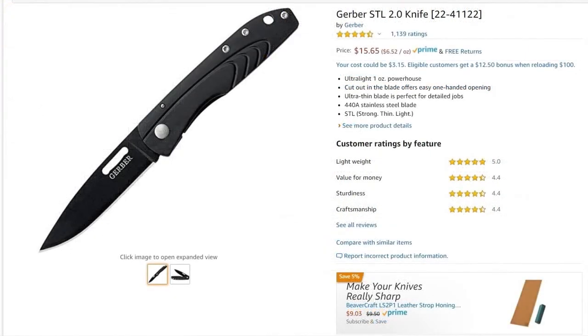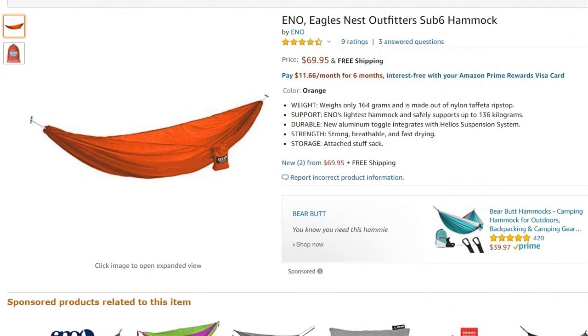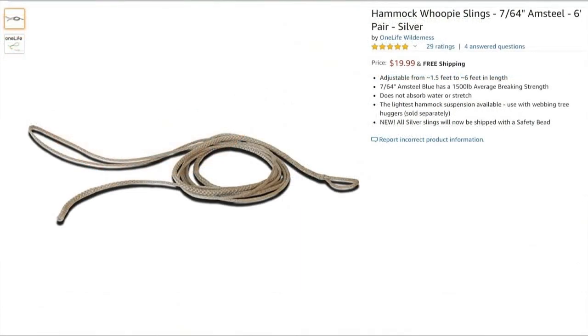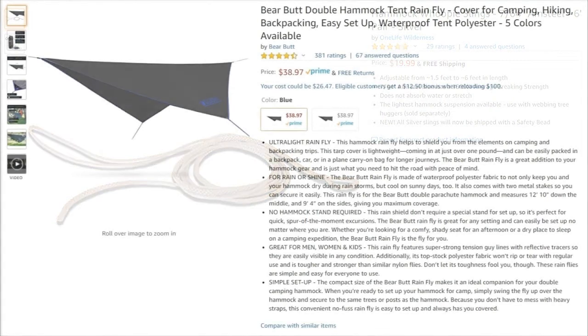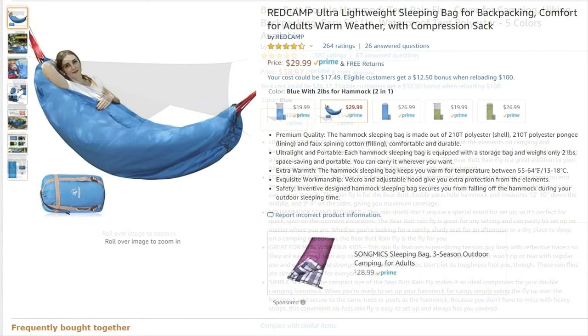I carry a Gerber STL that weighs in at just one ounce — no more or less than I need, and no gimmicky survival tools. I sleep in an Eagle's Nest Outfitters sub-six hammock that weighs less than six ounces. My entire shelter tips the scale at just over one and a half pounds. Even the lightest tents require a ground cloth or heavy trekking poles — I don't miss the extra bulk or expense of a tent, and I sleep like a baby. The suspension system I made myself from nylon straps and a pair of whoopee slings, and the rain fly is a Bare Butt hammock tarp.